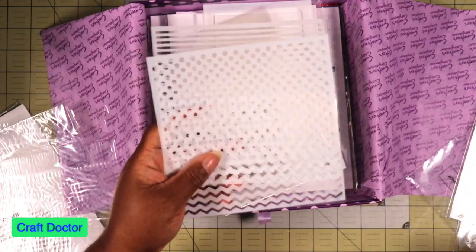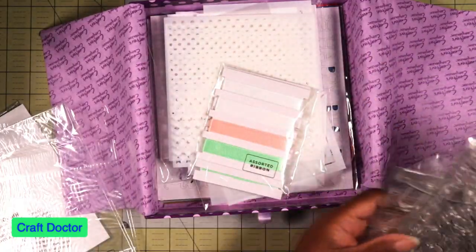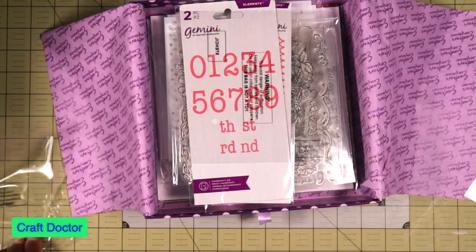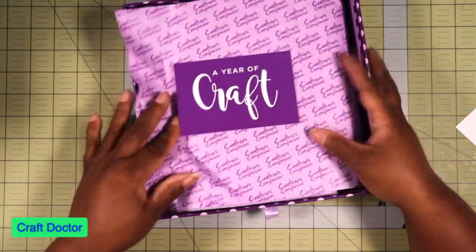I will use these stencils because they are very cute. And I love the stamp sets in this box. That is the Year of Crafts box — I'm going to recycle the packaging.